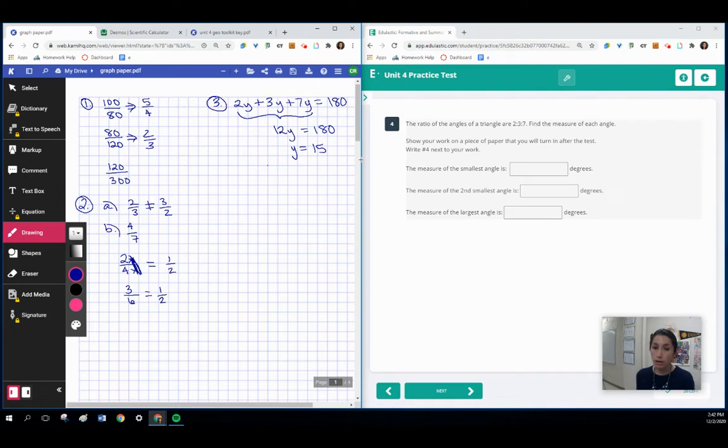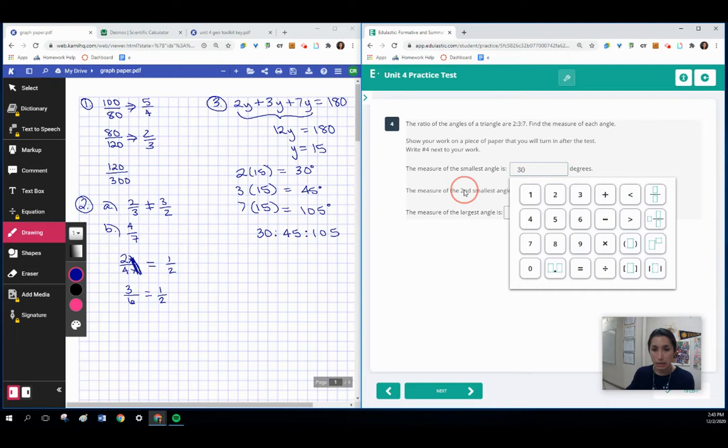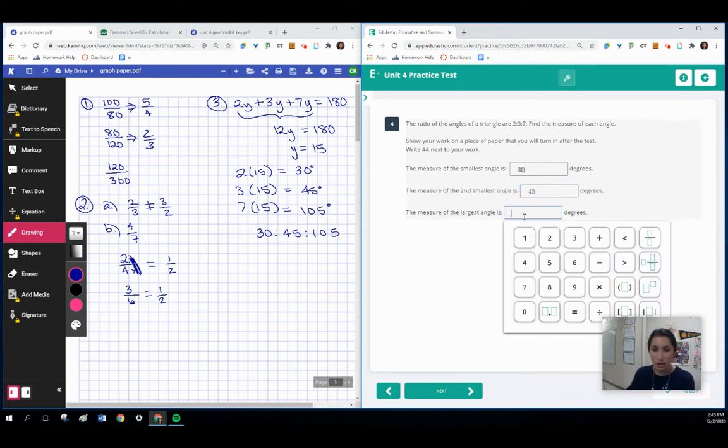We're looking for the smallest, second smallest, and largest angles. We take 2 times 15 to get 30, 3 times 15 to get 45 degrees, and 7 times 15 to get 105 degrees. Y was the common factor. The ratio started out as 30 to 45 to 105 for the angles, which all add up to 180. When simplified, 30, 45, and 105 simplify to 2 to 3 to 7. So the smallest angle is 30, the second smallest is 45, and the largest is 105.